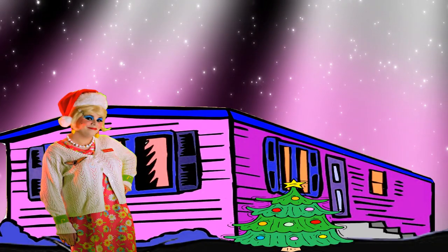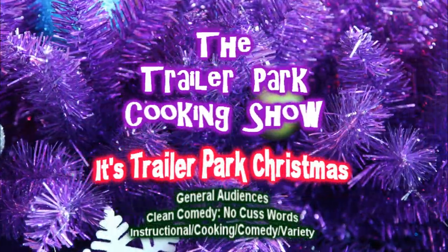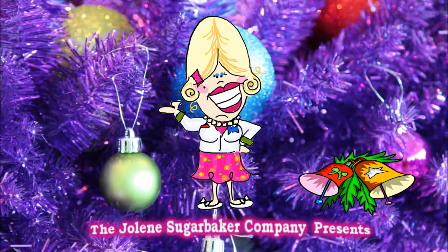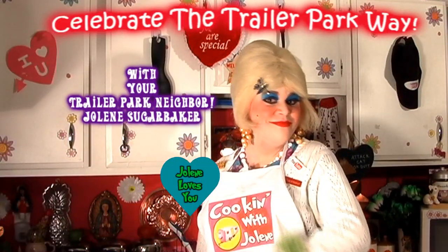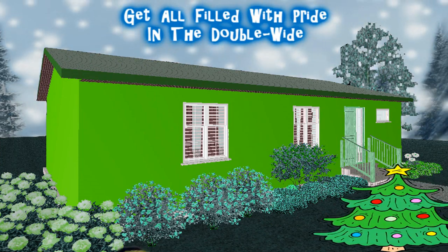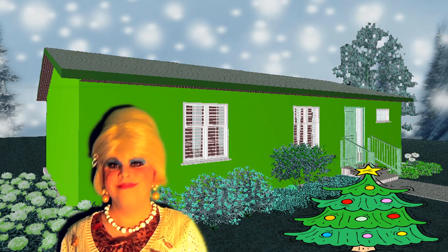Come inside, don't be shy. Jolene can't wait to meet you for a Trailer Park Christmas, the trailer park way. With a brand new recipe every day, sendin' videos from her trailer — yeah, she's Jolene Sugarbaker. Come and spend the holidays the trailer park way.